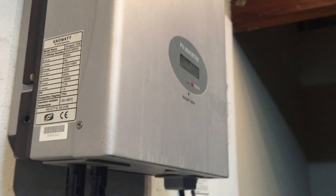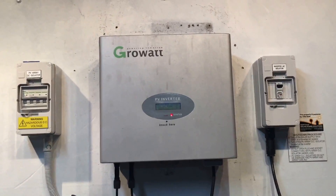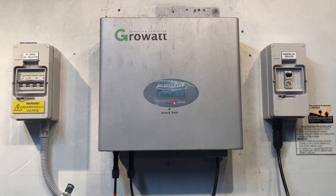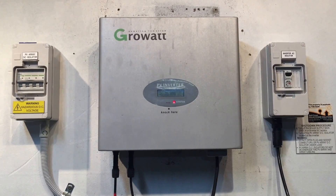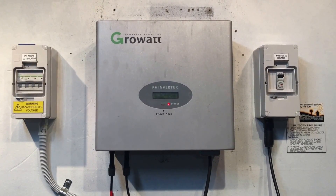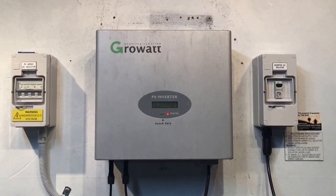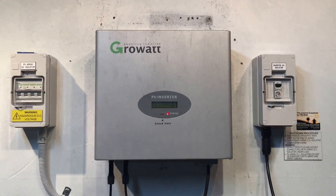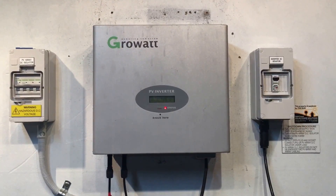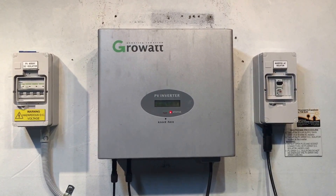If you don't have information about when the system was originally installed, or it is outside that five-year warranty period, and you've had the whole system checked out and it is definitely an issue with the inverter, the best thing to do will be to get the inverter replaced with a good quality replacement unit. If you're in South East Queensland or the Gold Coast/Brisbane area, Gold Coast Solar Power Solutions can certainly help. If you're somewhere else in Australia and after a good quality replacement inverter, we can certainly ship you one as well — feel free to get in contact with us.